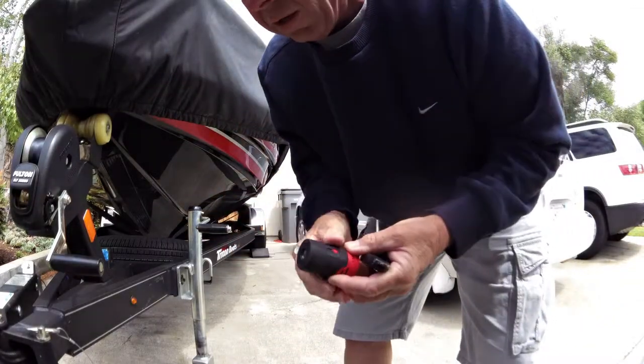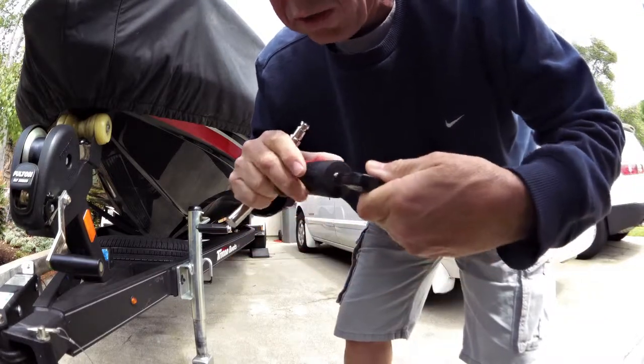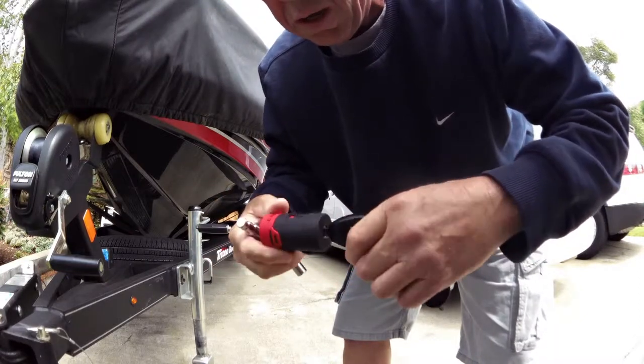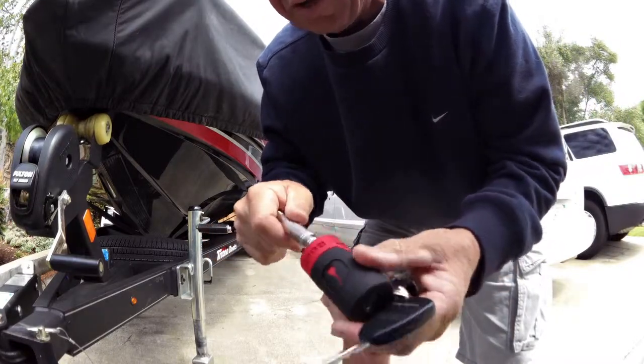So the instructions say: insert your key, turn it once. So now it learns my key. Pull it out. Let's give it a shot and see if it works.